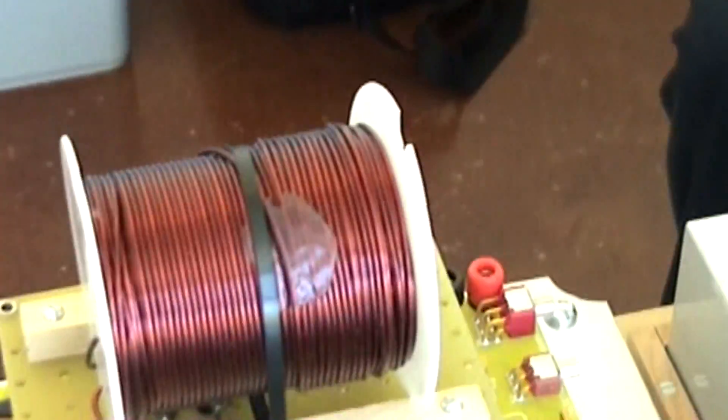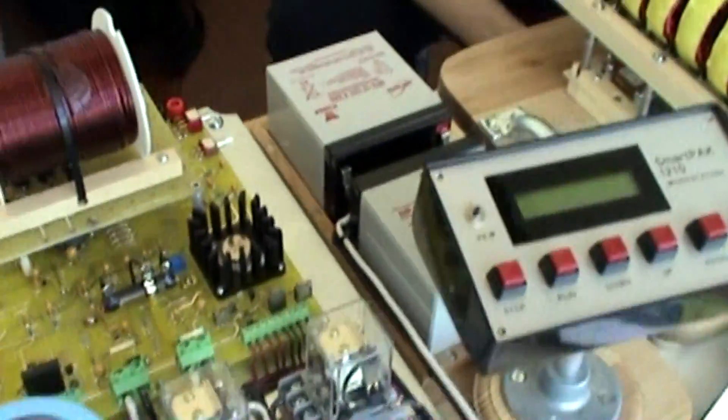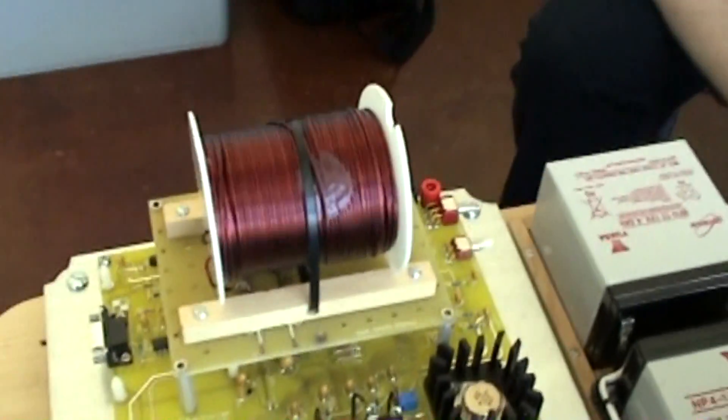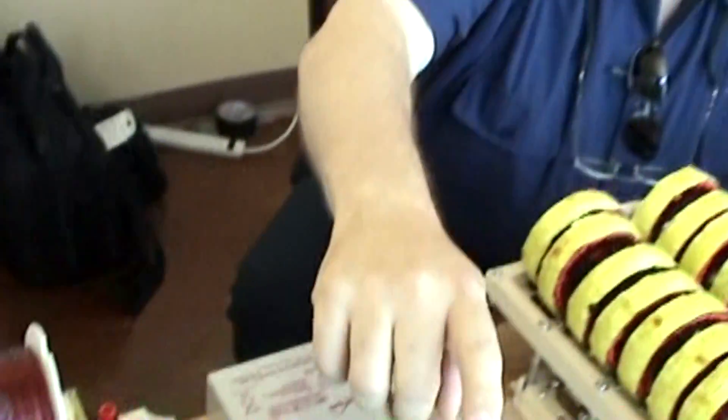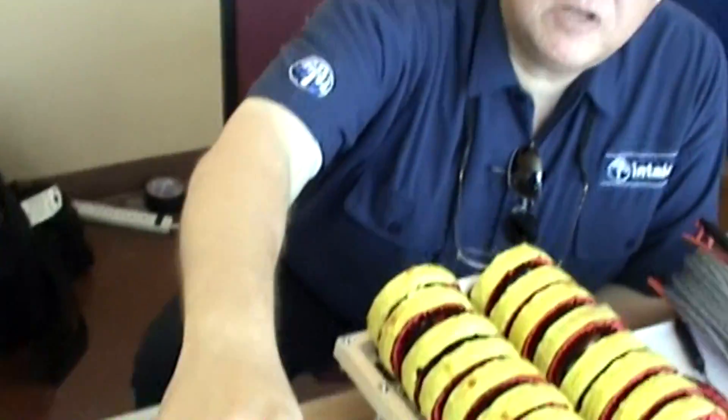So this comes back to Bearden's widely touted coefficient of performance — if it's over one then you're doing over unity. Exactly. That's amazing. So the system here computes that. So this is a pretty sophisticated deal then. You plug this coil in and it really tells you if it's doing over unity or not. And this system here will display the COP information here.